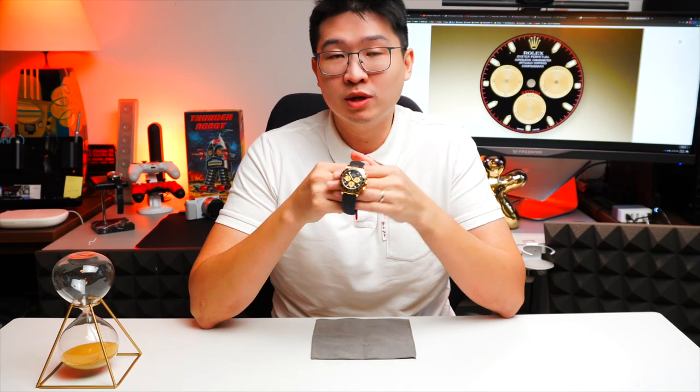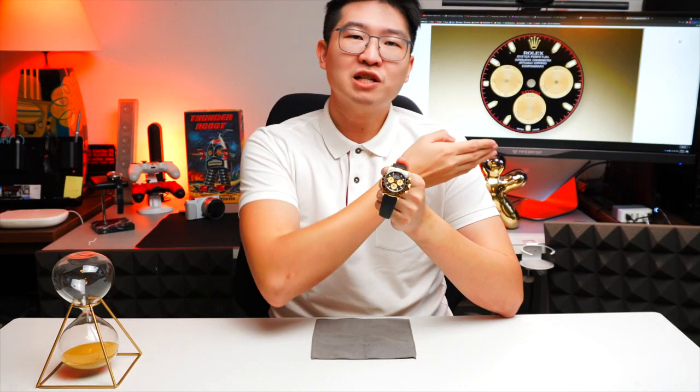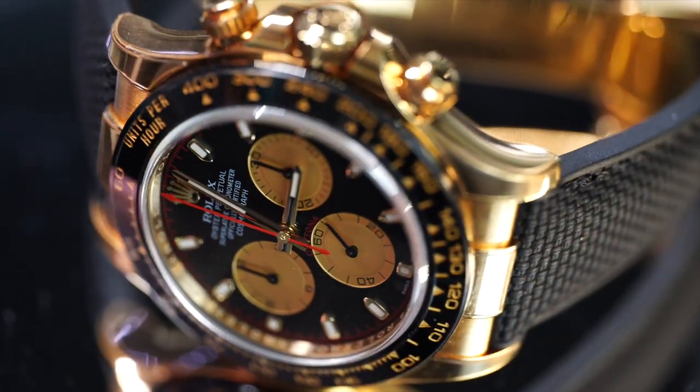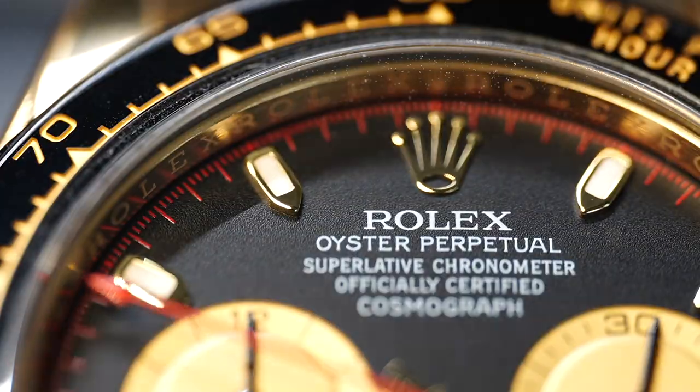Many celebrities wear the Rolex Daytona in various versions as well — the rainbow Daytona, the Everose gold Daytona, the platinum, the ice Daytona. It doesn't matter — it's still a Rolex Daytona. From the past four-digit references to now, there's only one word to describe the Rolex Daytona and that is handsome. Every other watch that is as handsome as this — everyone wants a Daytona.